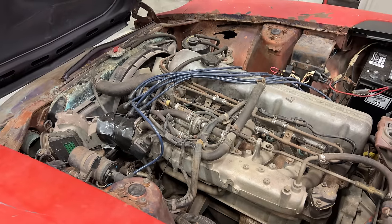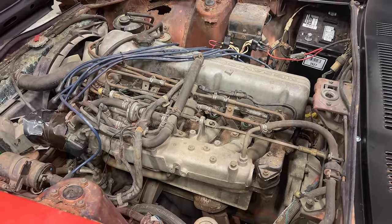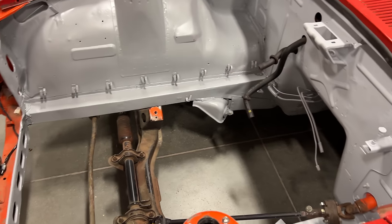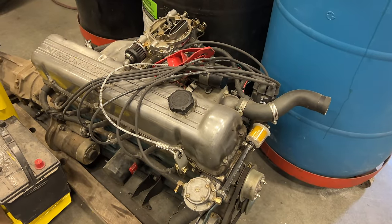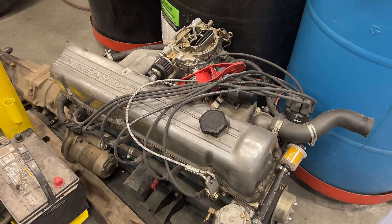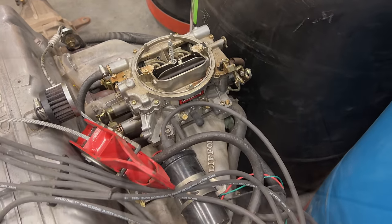Under the hood of this Datsun is a 2.8 liter Datsun engine which is fuel injected and has electronic ignition. But under the hood of this 240Z there's nothing at all, because that 240Z is also getting an engine swap. Since the 240Z motor was available I'm going to put that in the 280Z — that will give me a carbureted engine and I can use the ignition system of my choice.